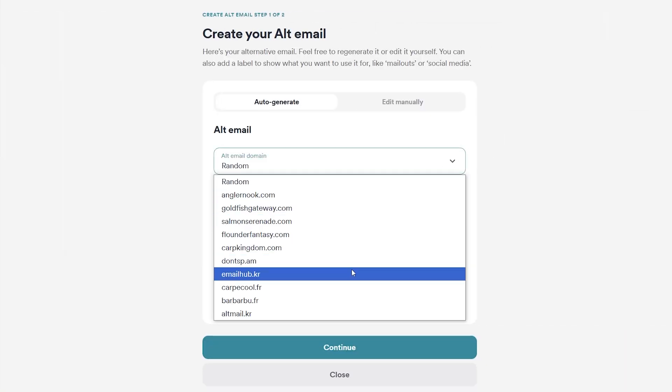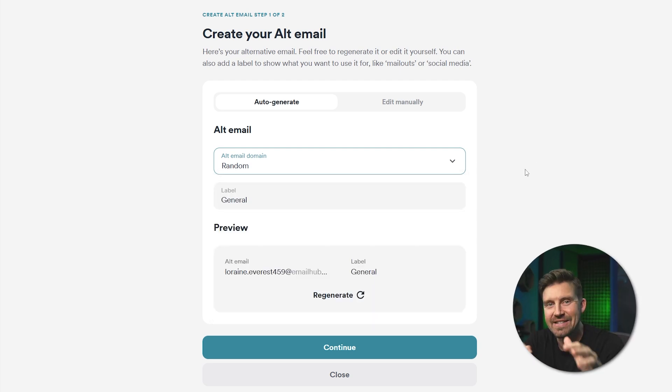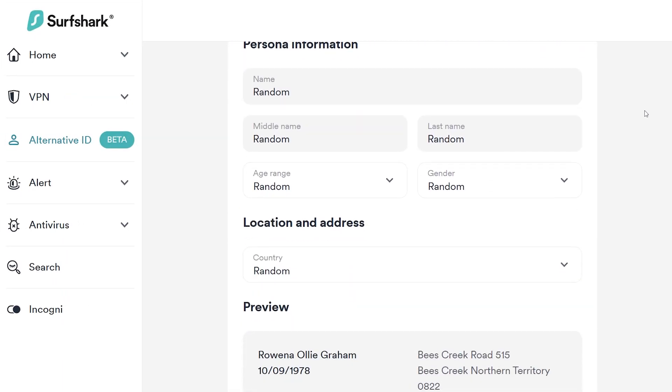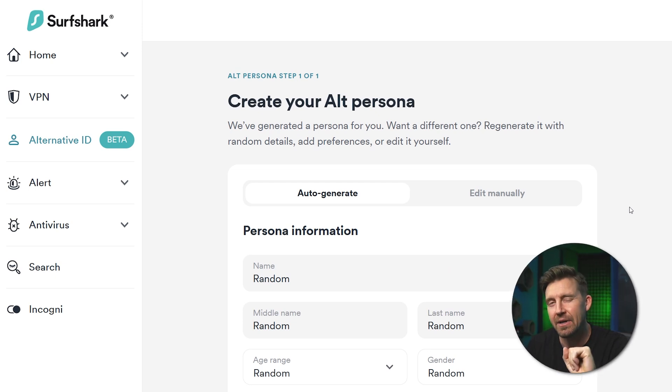My personal favorite is Alternative ID. With this feature, I can create new email aliases for use for any new accounts I may need to register. But instead of having dozens of email addresses, all my letters will be forwarded to my real inbox. So in practice, I still only have one email, but it's hidden under my Alternative ID. I can also create an alternate persona, including birthdate, name, and address to maintain my anonymity online. So if I find a website untrustworthy, or I just don't want them to have my real contact information, I use an Alternative ID to register.